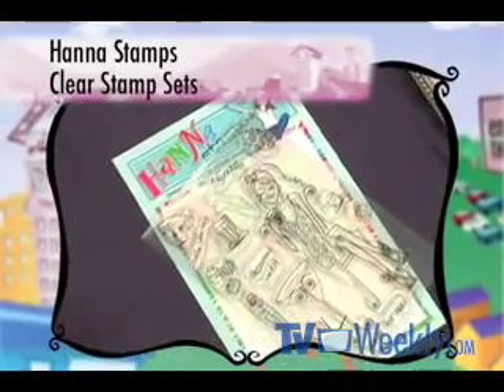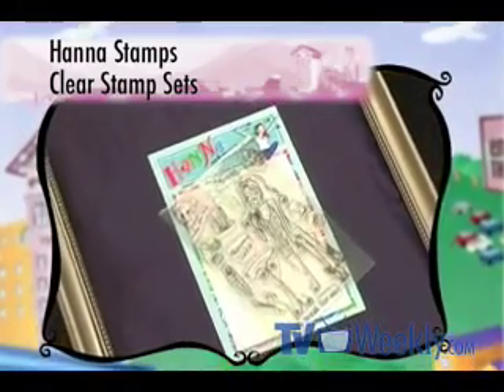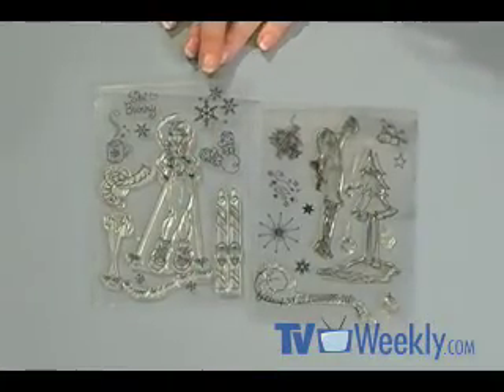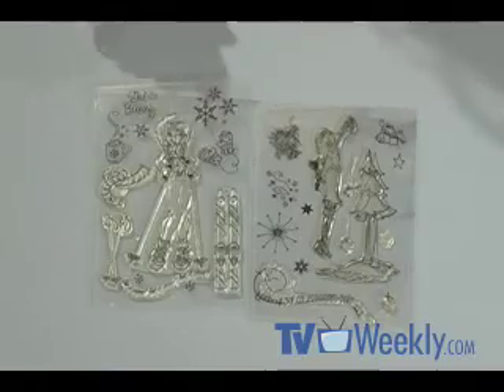I'm using new stamps because I don't want anyone getting sick from any ink. These festive sets are from Hannah Stamps, and they're great because they have both large and small elements. I'm going to use the smaller images for my chocolates and boxes, and then I can use the larger ones for cards and tags, and then everything matches. They're acrylic, so I'm going to be able to see where I'm placing them in the chocolate.